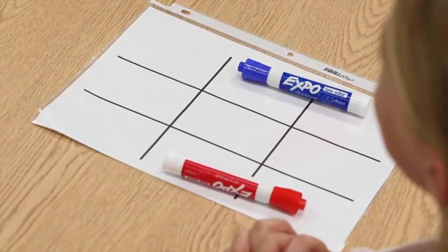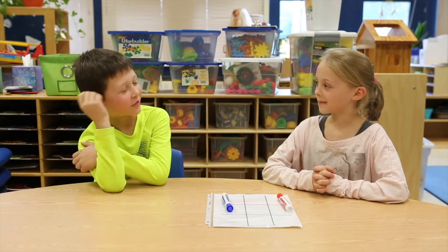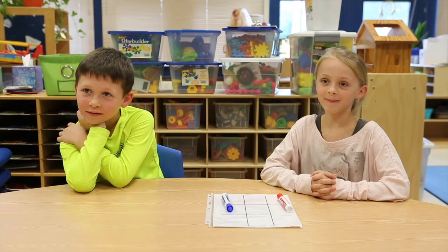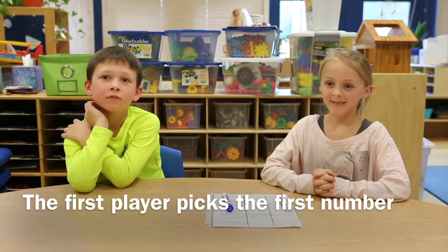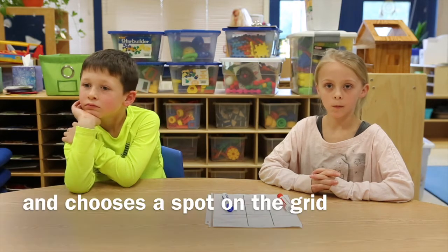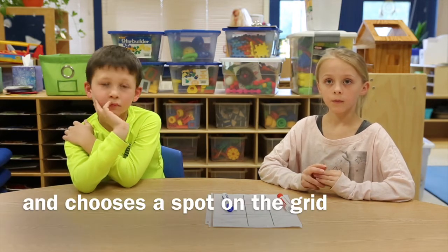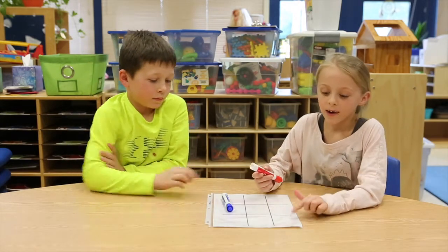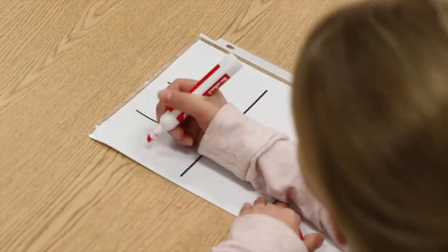Second, decide who will go first. You can go first; I'll go first next time. The first player picks a number — depending on the student's grade, different numbers can be used. Once you have your numbers, you pick its spot.